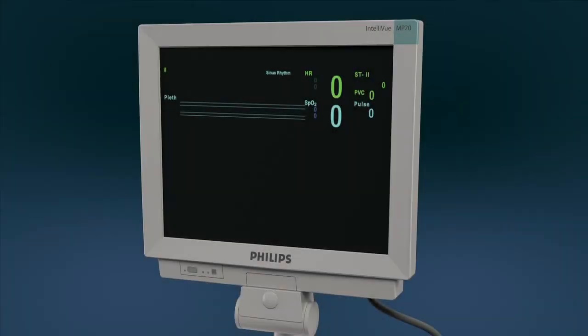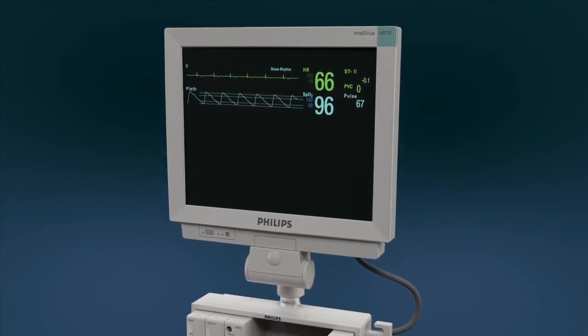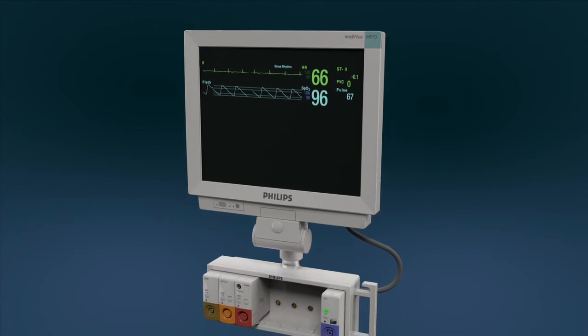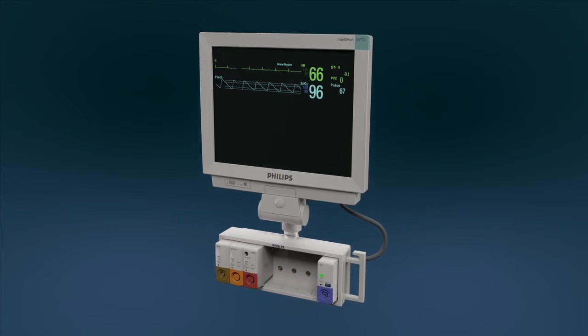With the Nellcor SpO2 module you have access to all of the Nellcor Oxymax features and benefits, in addition to the exclusive Nellcor SpO2 forehead sensor and Nellcor SpO2 non-adhesive sensors from Covidien, which enable you to achieve fast and accurate SpO2 readings in your critical patients.